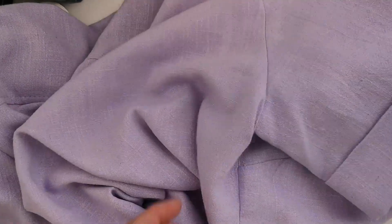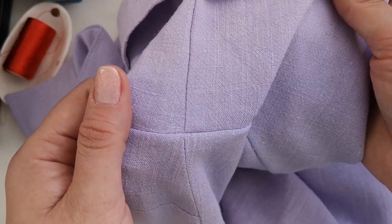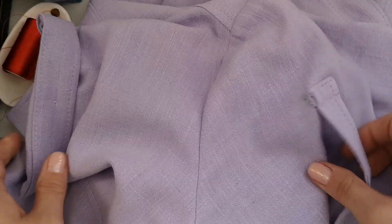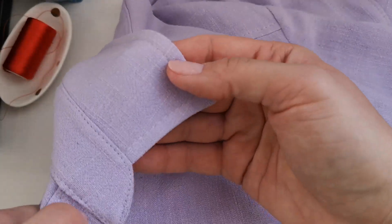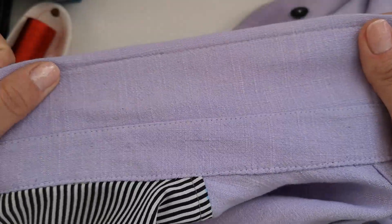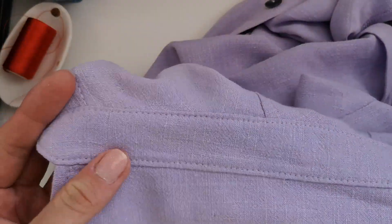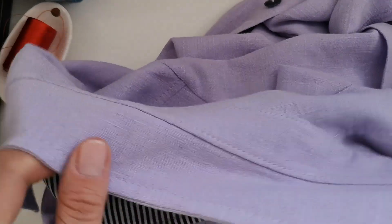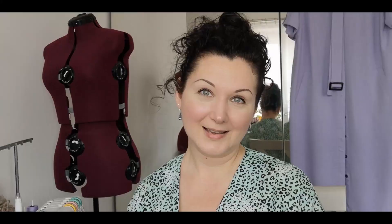Here's the underarm sleeve — yeah, close enough, very good. This one's even better. Yeah, I didn't do too badly. So this is it — this is it for the close-up.